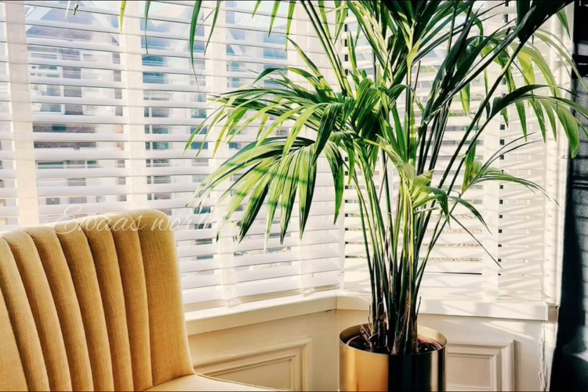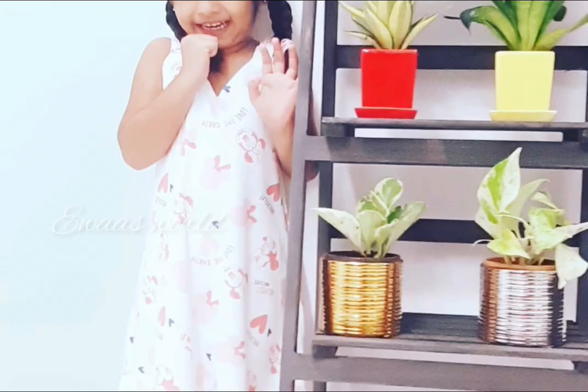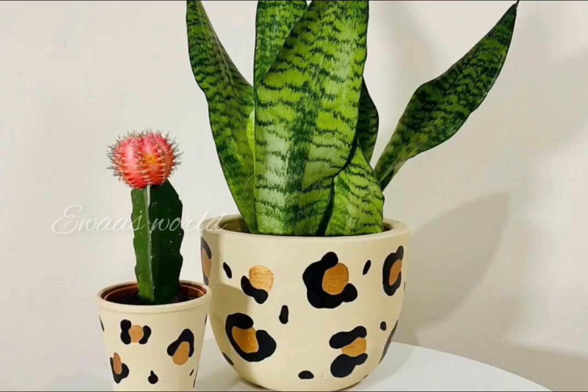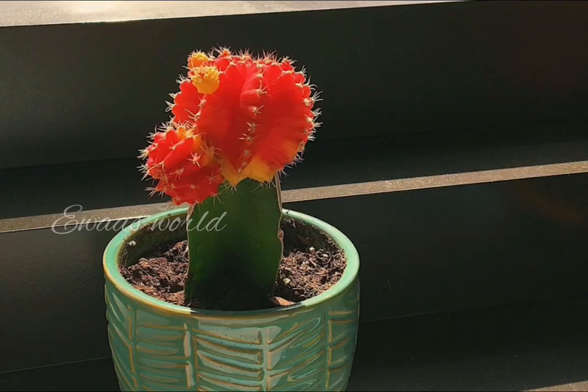This is a palm plant. This is a nice look. This is a stand. This is pothos, snake plant, moon cactus. This is a white pot.